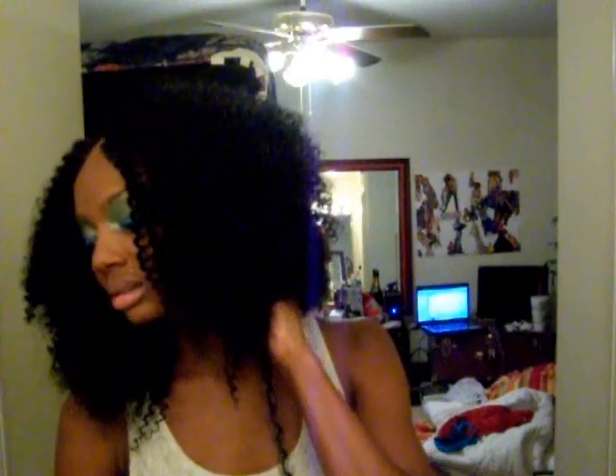I will be seeing you guys later. I really like this hair — it's not that shady. I'm probably going to keep it in for only about a week because I don't like keeping it in too long.